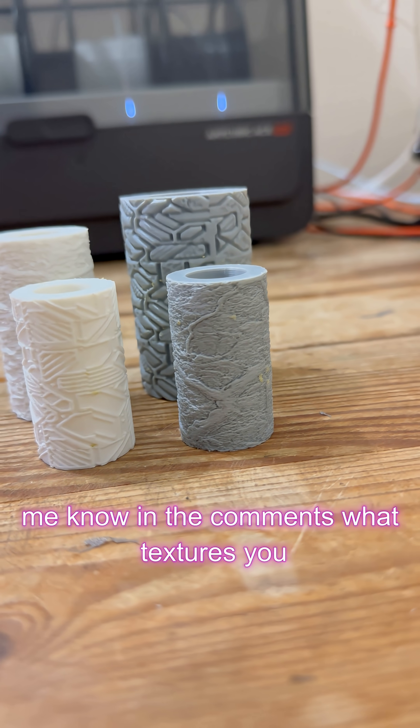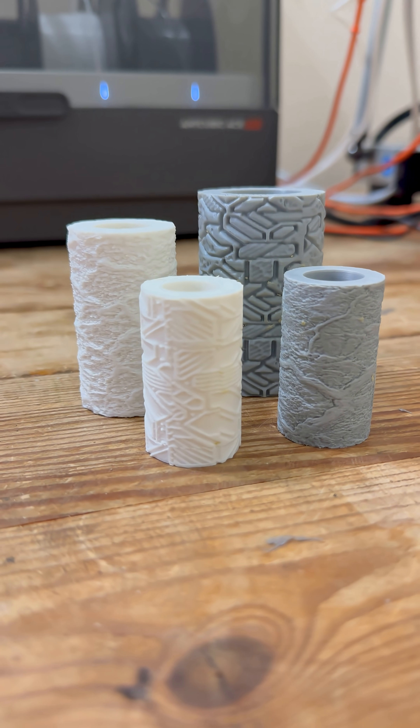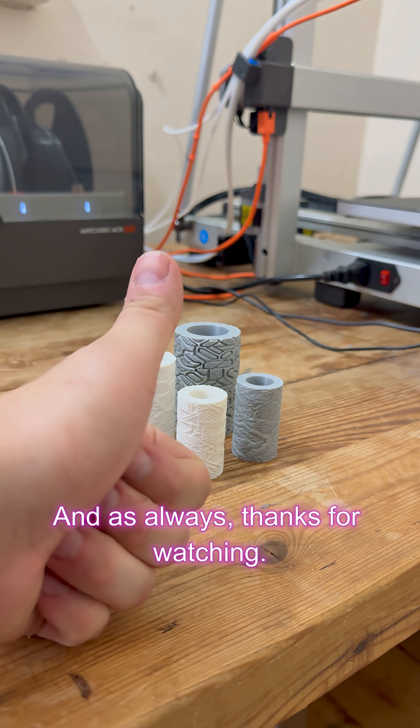Let me know in the comments what textures you'd like to see next, and I'll give it a go. And as always, thanks for watching.